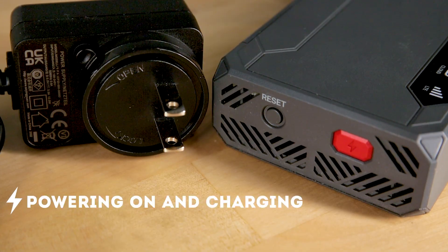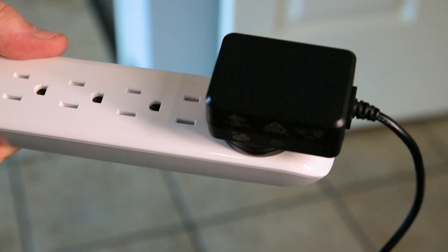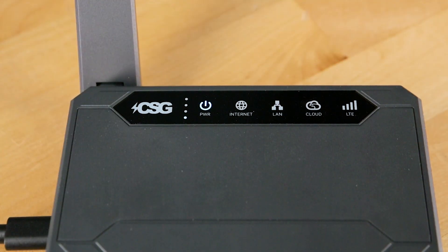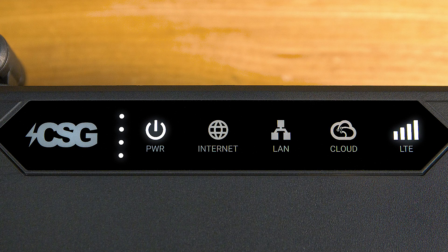Powering on and charging. With the SIM inserted, let's power on the device. Plug the provided charger into an outlet or power strip, then plug the charger into the charge port. The power icon will light up and the device will automatically power on. Once powered on, give the M106 Pro a few minutes for the router to get up to speed. You will know it is fully operational when all the lights on the device glow white.